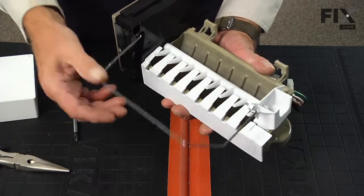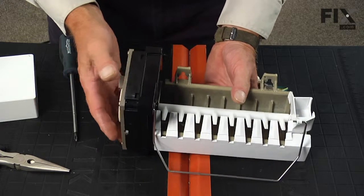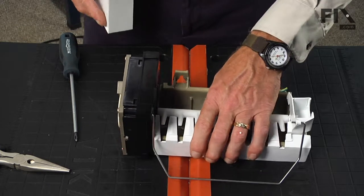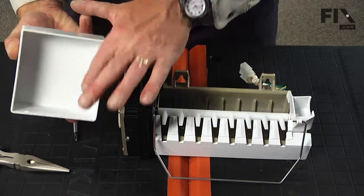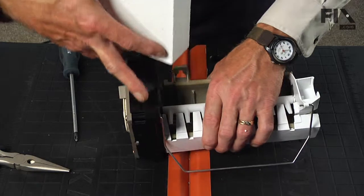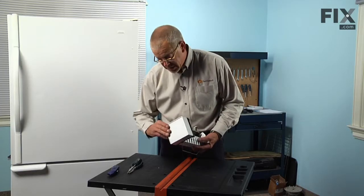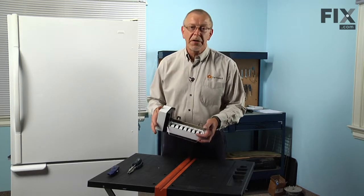Check the operation and make sure it will latch in the upper position, and we're ready to reinstall it in the refrigerator. The cover has a couple of notches, top and bottom, that line up with a notch on the ice maker head — snap that into place and we're ready to reinstall it in the refrigerator.